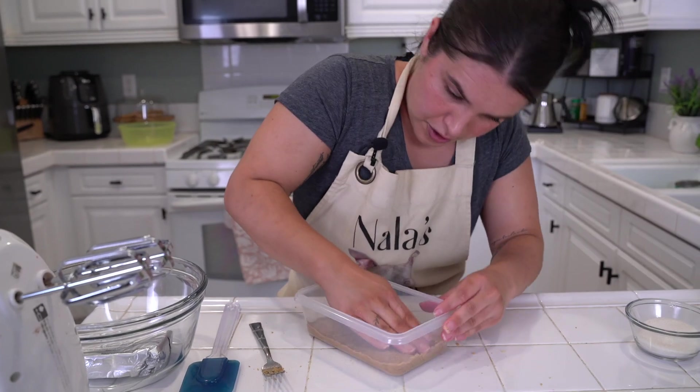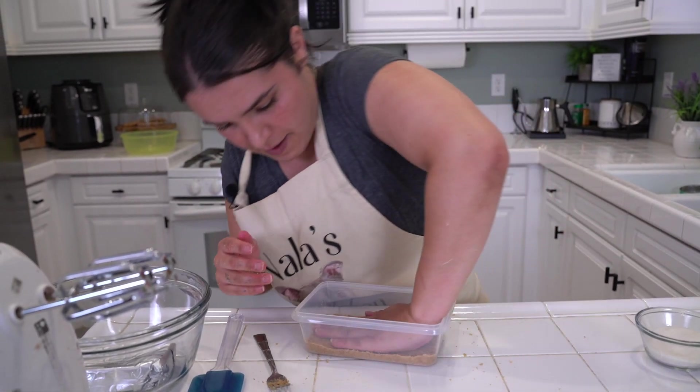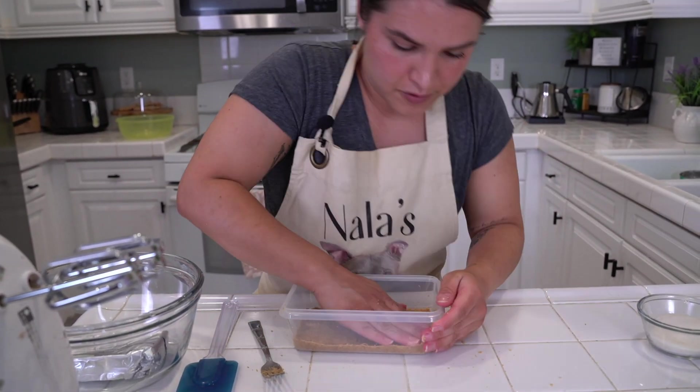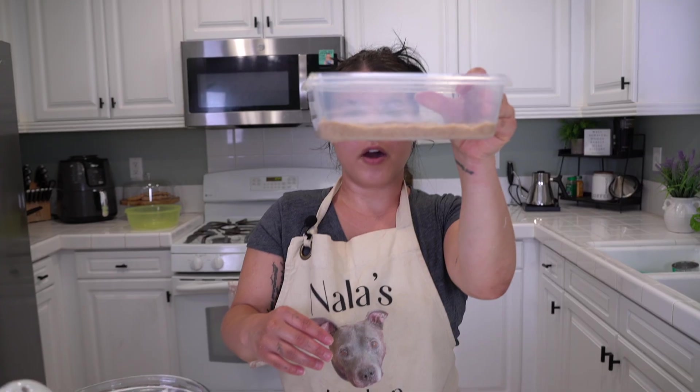Going around with your fingers — you can even use a potato masher to make it even if you'd like, so you don't have to really work with your hands, but I love working with my hands. All right, crust done — yum!